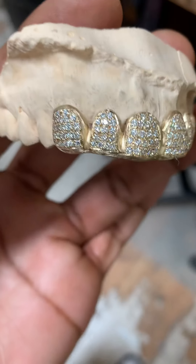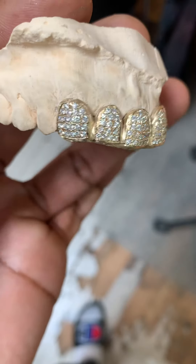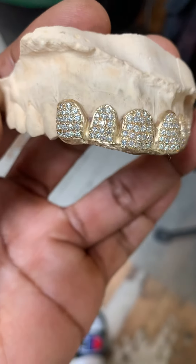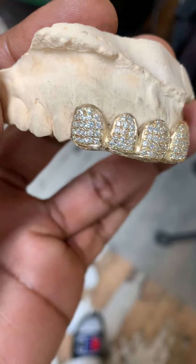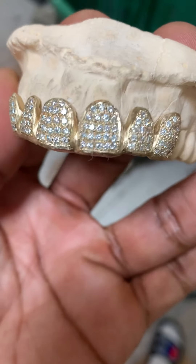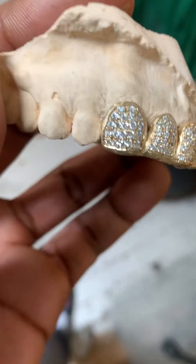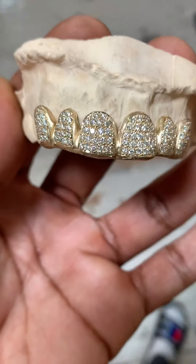We're doing quite a bit of these sets. We've got to be one of the top companies doing these sets, so if you're looking at your diamond grill, go ahead and get shine — get ready for them. Come and see us. Fred the Jeweler, Seattle Gold Grills — that's Fred Bennett Creations since 1976.